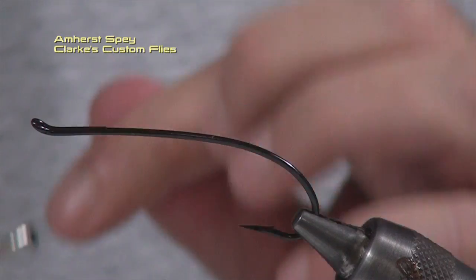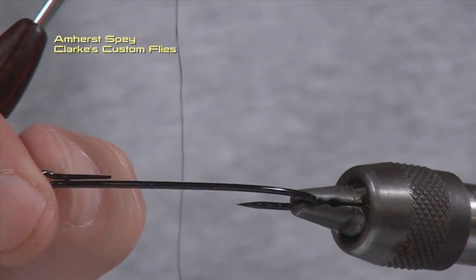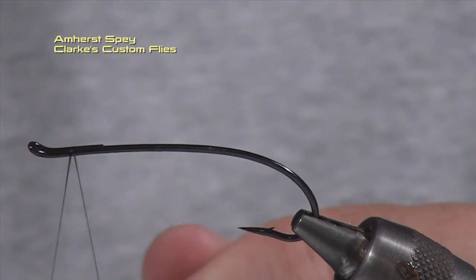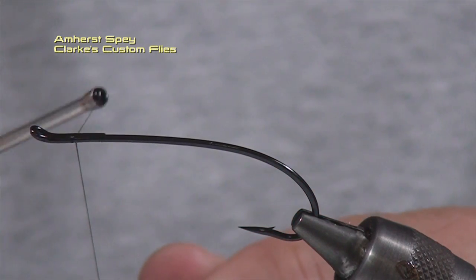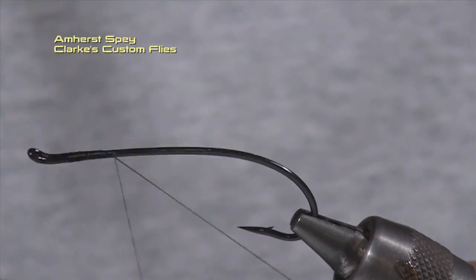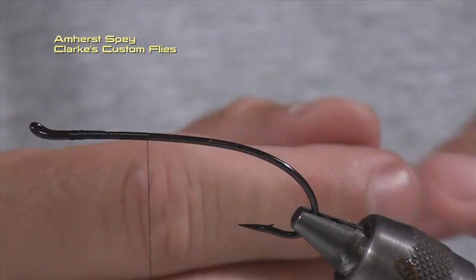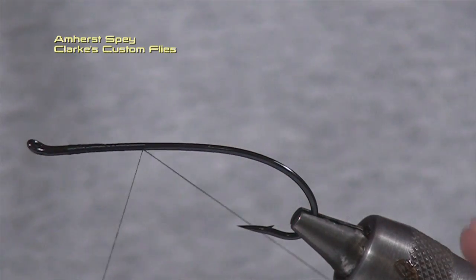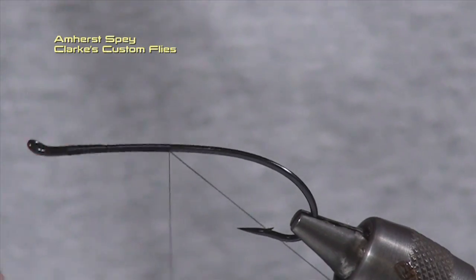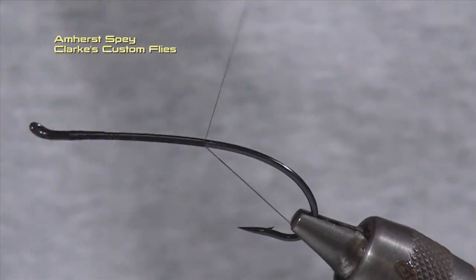We're going to start our thread halfway on the return eye. The return eye is here and I tie it in halfway. It allows me a good distance from the eye of the hook so I know where to put all my collars, and it allows me an opportunity to push down that return eye and lock it into place. I'm going to bring this all the way down just past the hook point.